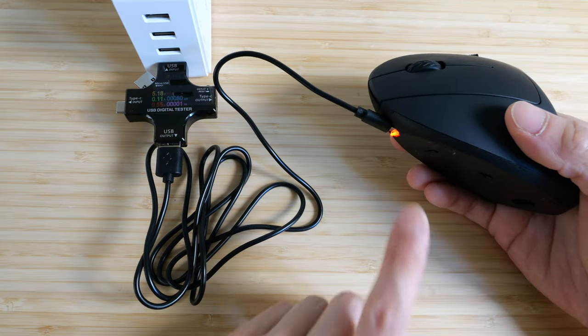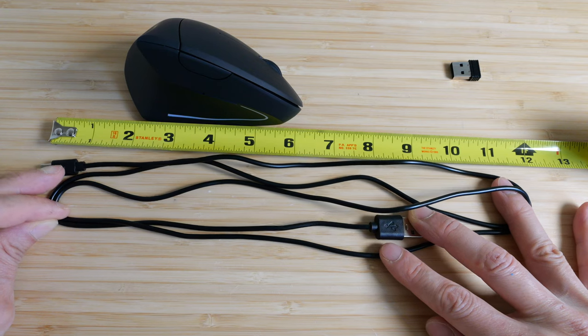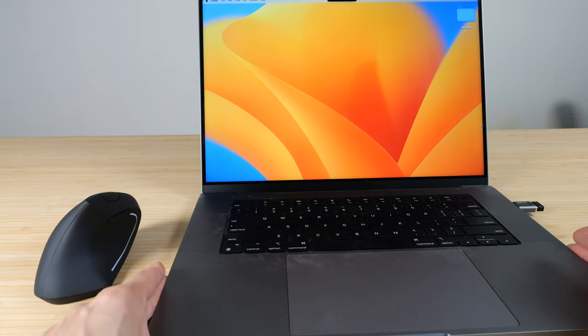This is a wireless-only mouse — you can't really use it as a wired mouse by plugging in the cable. The USB charge cable is a bit longer than usual, around 4 feet and 10 inches, and I have the dongle inserted on the right side of the computer.